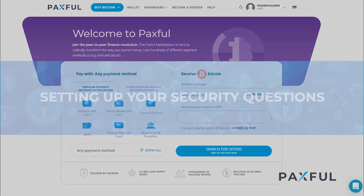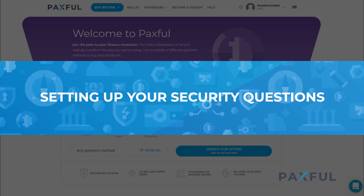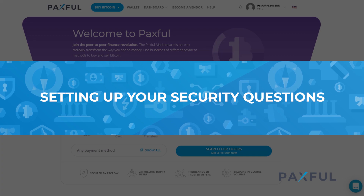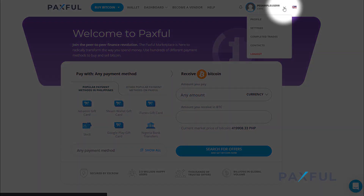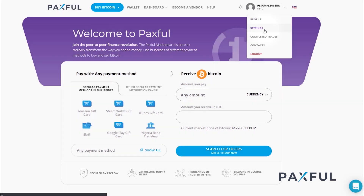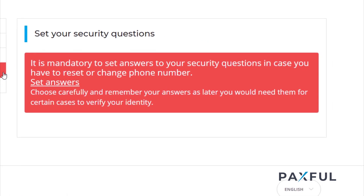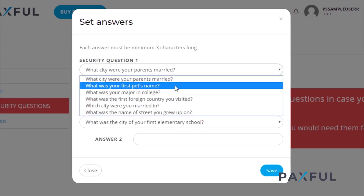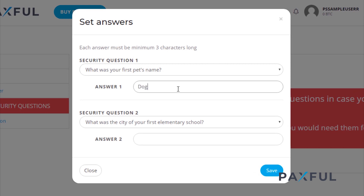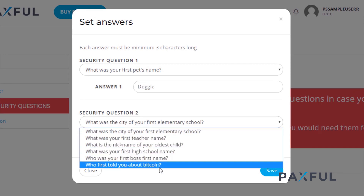Let's start with setting up your security questions. These will come in handy if you happen to forget your login details. After signing into your account, head over to the drop-down menu on the upper right-hand corner and click on Settings. There you'll see the option Set Security Questions. Go ahead and select Set Answers. There you'll be able to provide your security questions along with your answers. Just be sure they are things you'll always remember in case you need to access your account.